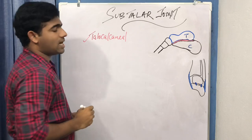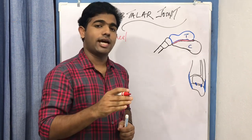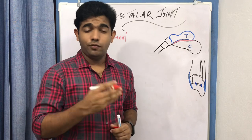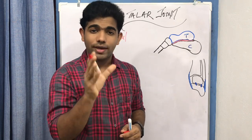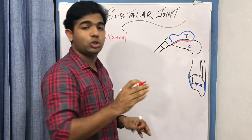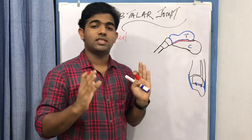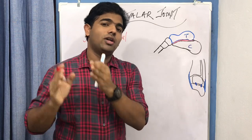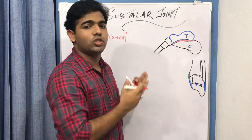Our approach in this channel is to first grasp the anatomy of the relevant joint in detail, and then develop the concept in biomechanics. Many of us find biomechanics tough because we lack a strong anatomical foundation. By linking anatomy to biomechanics, we will study joint structure and function. We also have the peculiarity that the ankle complex has many joints, and studying each individually makes it difficult to understand the integrated function.